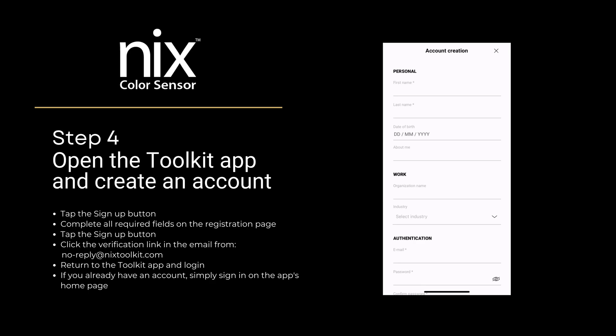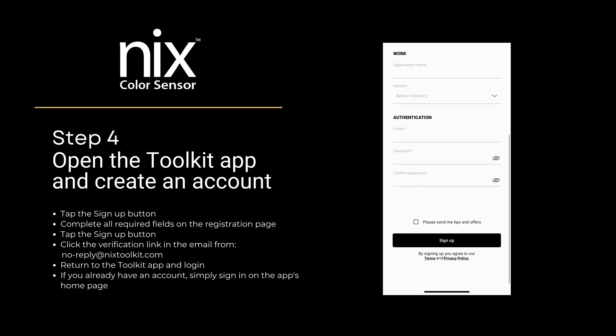Return to the Toolkit app and log in. If you already have an account, simply sign in on the app's homepage.